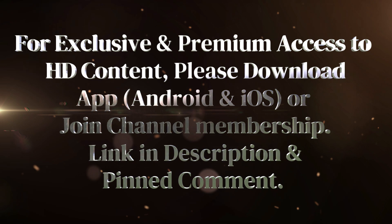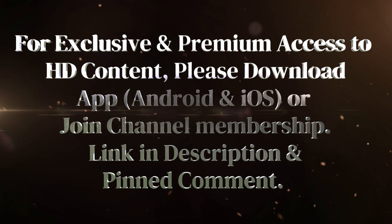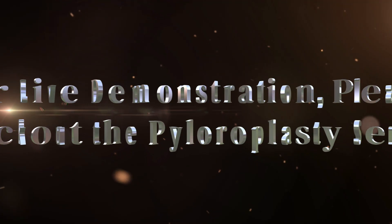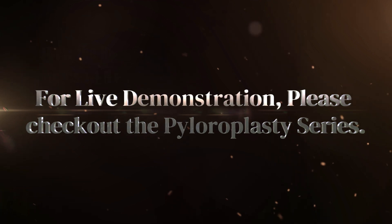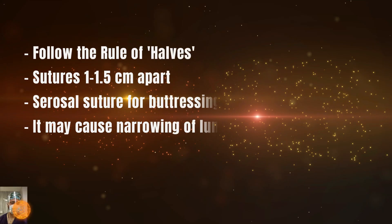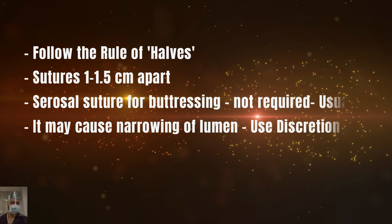Follow the rule of halves. Sutures are taken approximately 1 to 1.5 centimeters apart — keep around one centimeter. Do not apply another layer of serosa suture to buttress the Gambee stitch, otherwise it will lead to excessive inversion and may cause narrowing. If you have any concern, you may apply one or two stitches over the Gambee stitch, but not as a rule that you must cover the whole Gambee stitch layer. Use your discretion wisely.